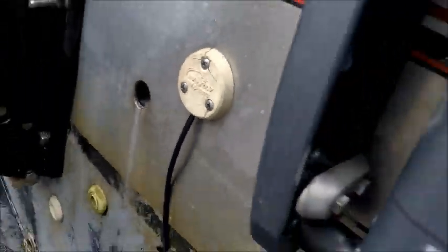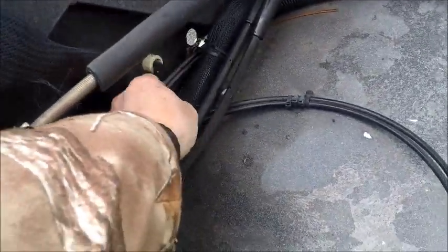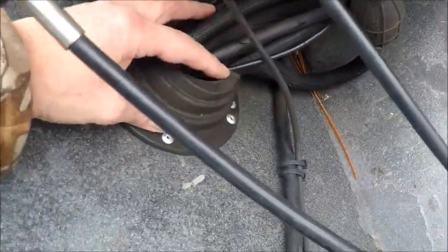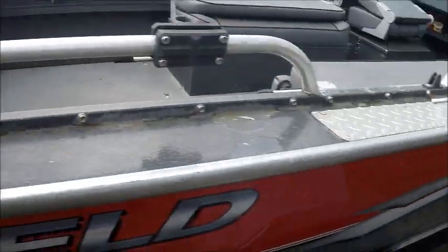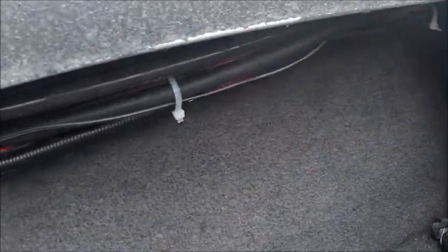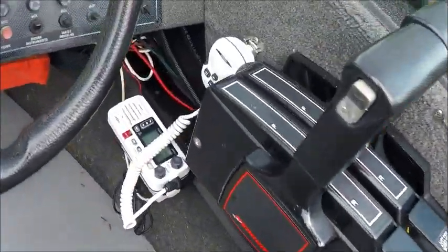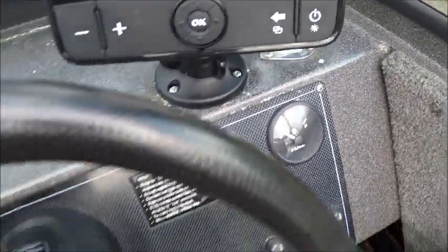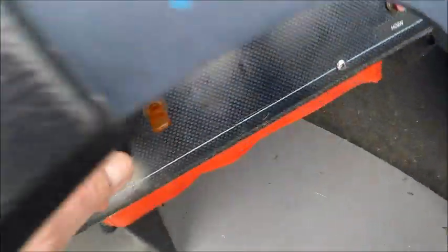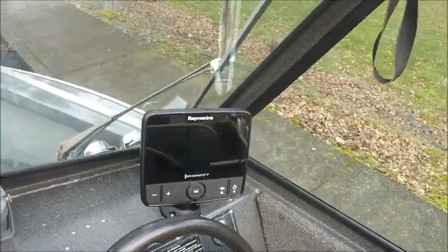Through here, into here, and that takes it along the side of the gunnels, all the way up through here. I'm going to put in this new switch as well. Looking good — ready to go fishing.